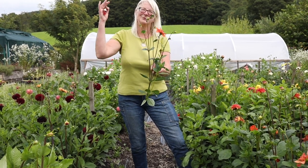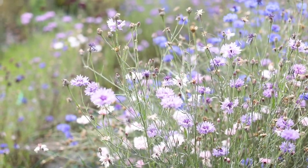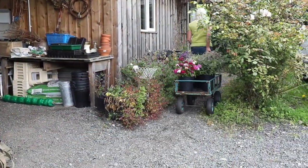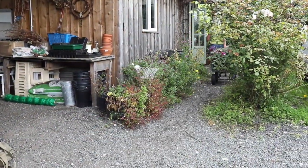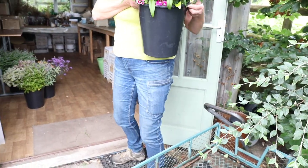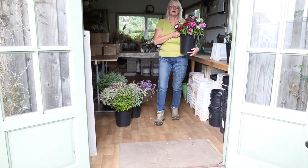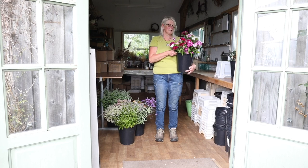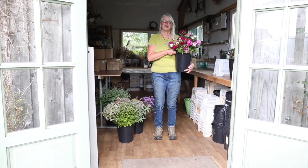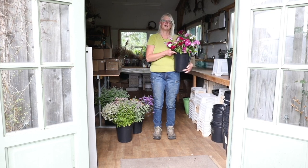We do not want great big tall dahlias. So when we've picked everything we bring them all back in their buckets into our workshop. Any nice cool shady place is perfect and they need to sit there a good five or six hours, ideally overnight, for them to take up water, rest and get used to being cut off the plants.